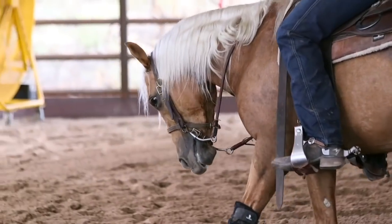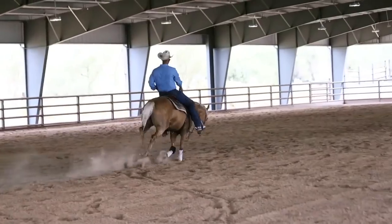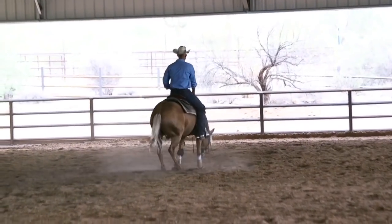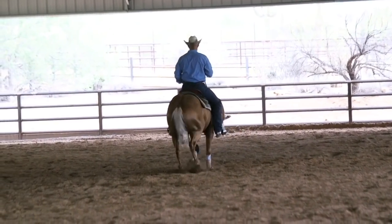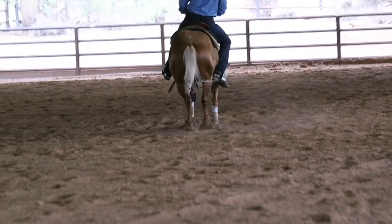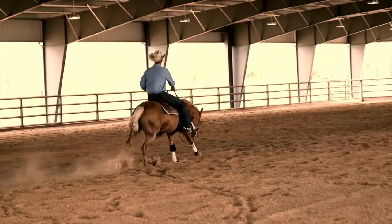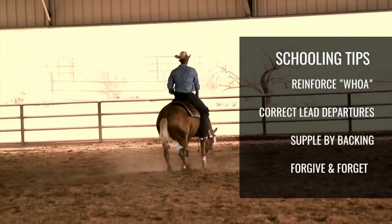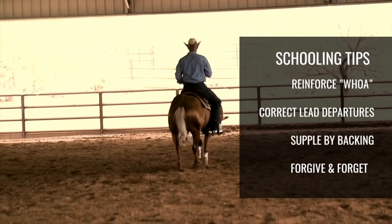Now I'm going to get my right roll back. That was his best stop yet. I'm going to back up. The schooling that I did there must have helped, because I thought his middle stop was the best one and I thought he ran down nice. I said whoa to him a few times on the back up just to reinforce that whoa means not only stop but back up.